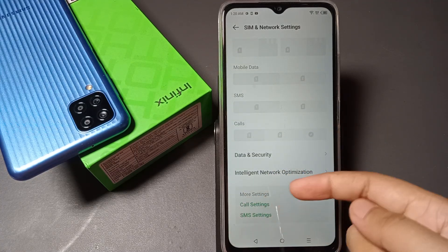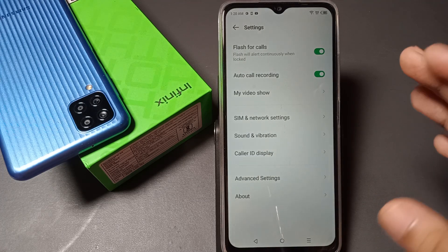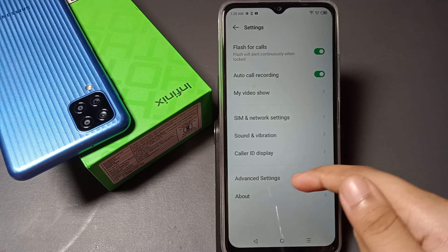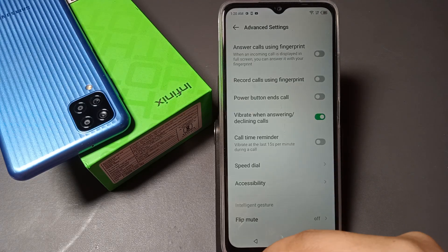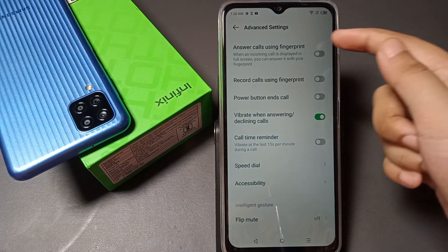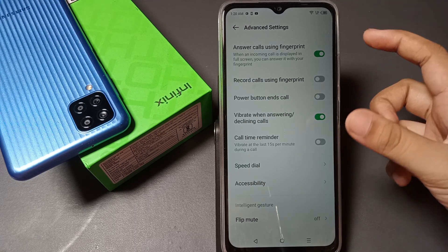Inside SIM and Network Settings, go to More Settings and you can see Call Settings. Tap on Call Settings. Inside this setting, scroll down and you will see Advanced Settings at the bottom. Tap on Advanced Settings.